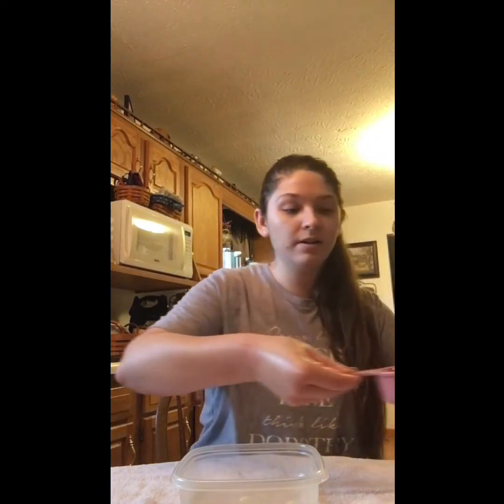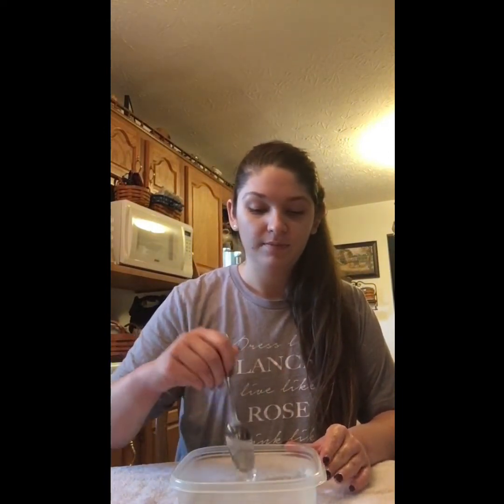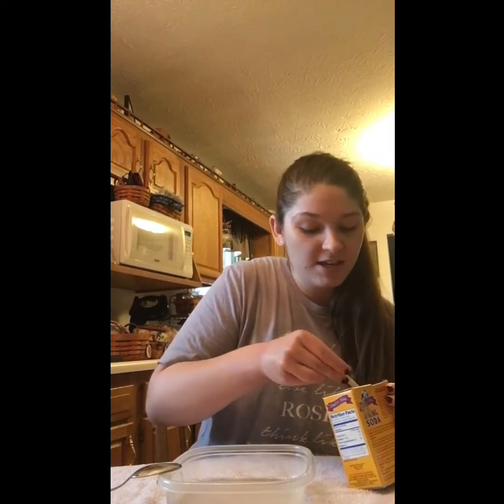I've laid a towel down on my table so hopefully I won't make too much of a mess — that might be something you consider too. After you've gotten all your glue out, you're going to add a half cup of water and then kind of stir that up a little bit. Then you're going to add a half teaspoon of baking soda and just mix that up a little bit again.